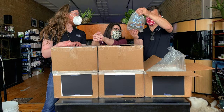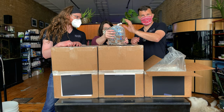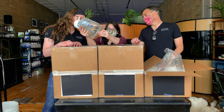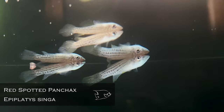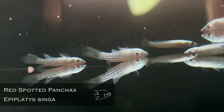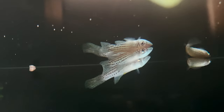You got me more killies! Epiplatys ingasoni is not an Epiplatys species I've done before. They are related to my all-time favorite fish, Epiplatys annulatus — the clown killie. We figured these would be a good consolation prize. The pattern on them is really unique and cool — it's like stripy spots. They are very cool fish; I love them.